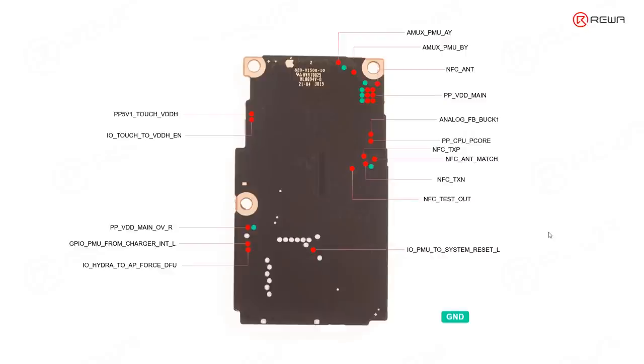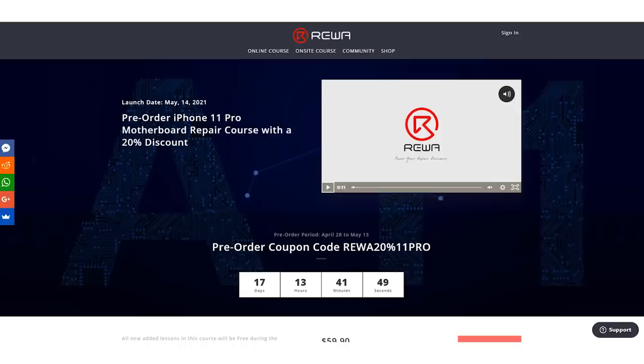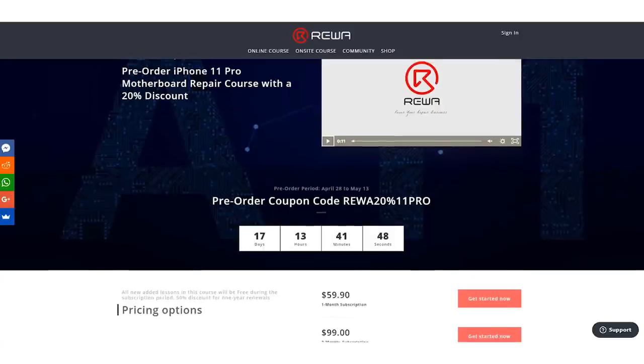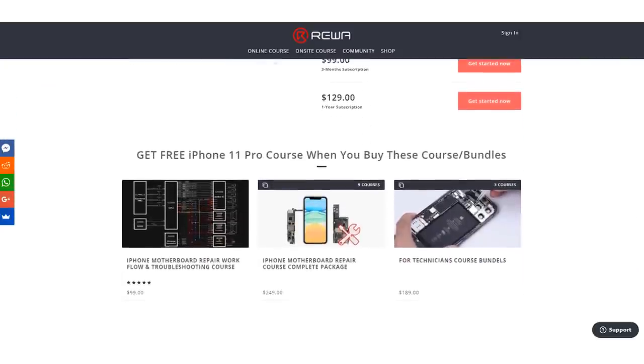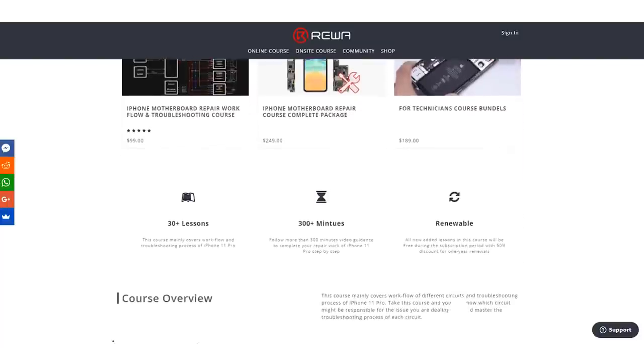That's all for the motherboard introduction. We will keep updating the iPhone 11 Pro course in the next few weeks. You can enjoy a 20% discount if you order the course before May 14. We should have a nice learning journey.